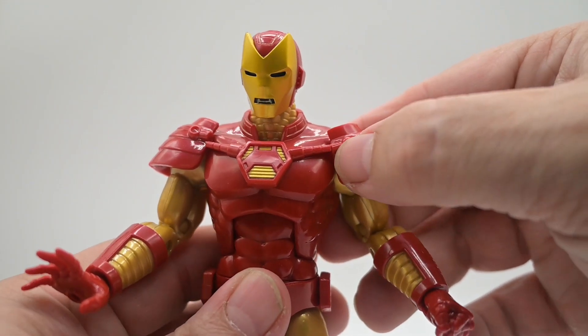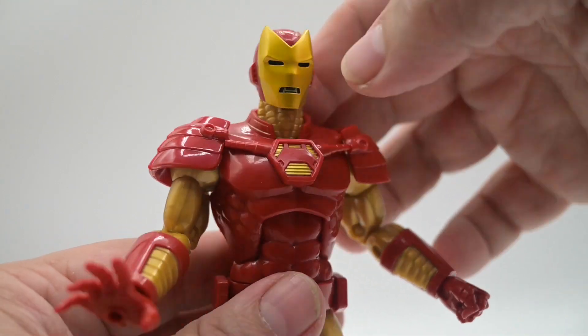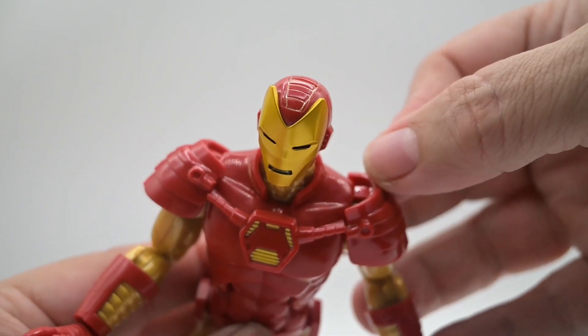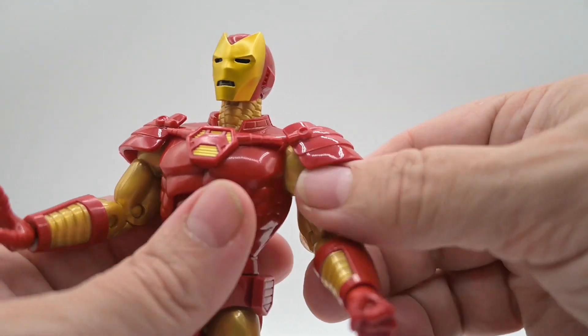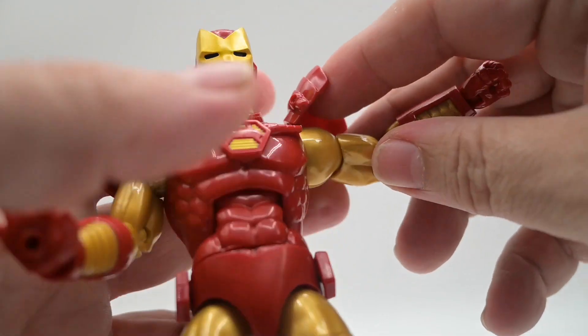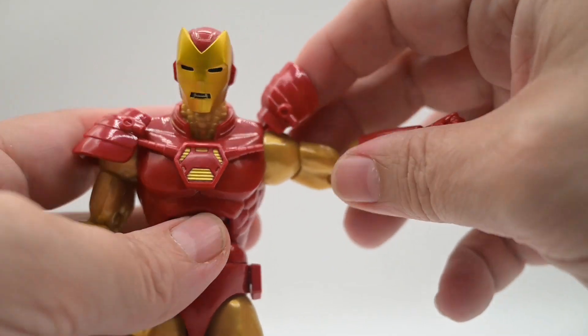We've got some molding on the chest, and a collar with a little bit of gold paint on it. The shoulder pauldrons are attached with a piece of plastic, so they do lift up. It is soft plastic, so you can bring the arms up.